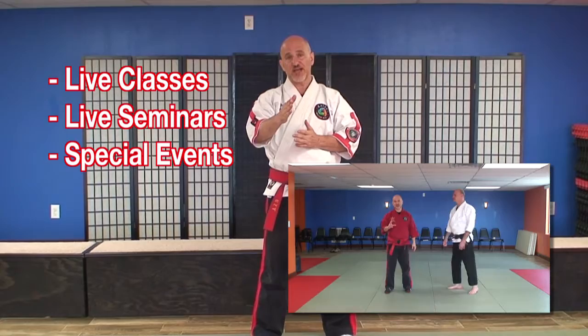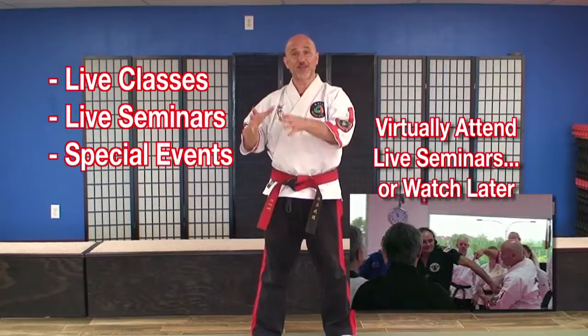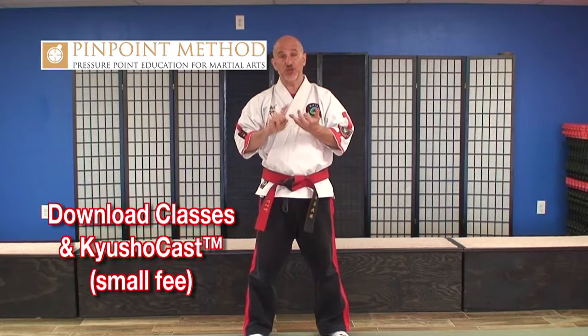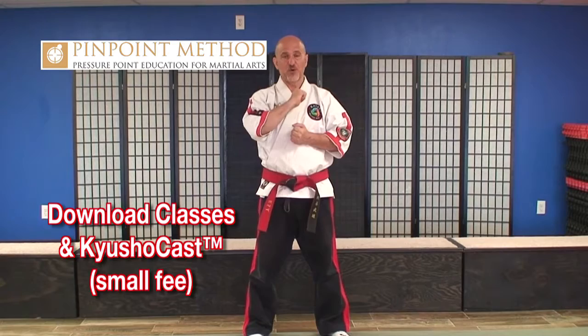Also as part of the Q Show Cast, there are live seminars. If I'm teaching a seminar somewhere, you'll be able to attend the seminar virtually as part of your program, and you'll be able to watch it over and over again. Another important part of this program is Pinpoint Plyometrics — detailed exercises on how to force multiply your force multipliers. You'll also have the opportunity to download individual classes, Q Show Casts, Pinpoint Principles, and all of the above for a small fee.